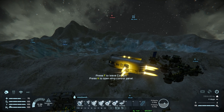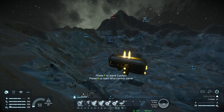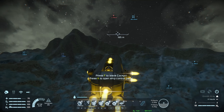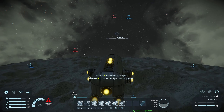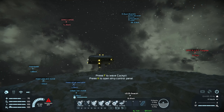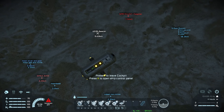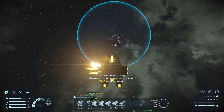I was gonna put a jump drive on this, I really was, but jump drives are huge — I didn't know that, I thought they were like a one-by-one block. I was gonna put a gun on the front too, but right now I don't think I'm gonna need it. I almost forgot the gyro but thankfully I remembered. I want to stockpile some ice — I kept putting ice in it and my base was just sucking it out, so I want to get some ice really quickly.